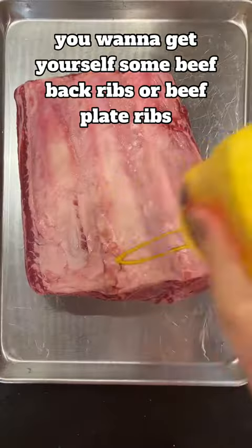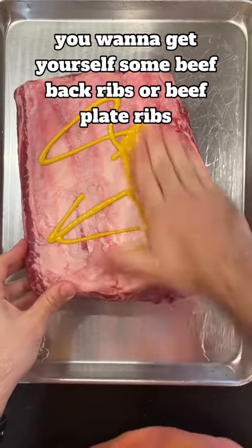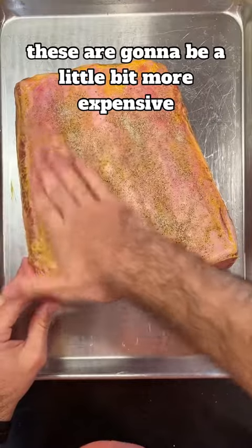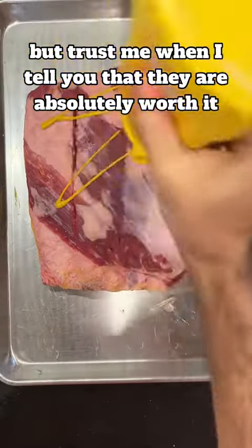For the meat, you want to get yourself some beef back ribs or beef plate ribs — no short ribs today. These are going to be a little bit more expensive, but trust me when I tell you that they are absolutely worth it.